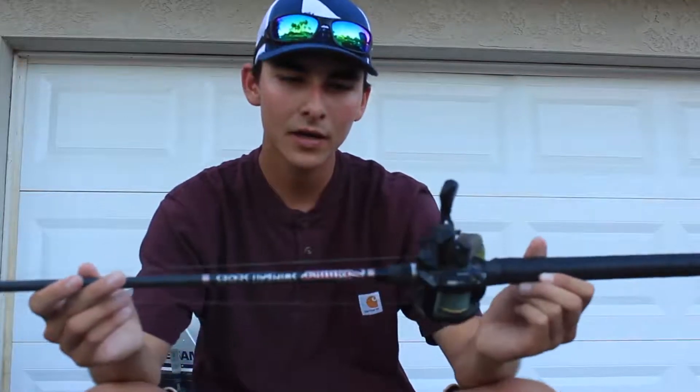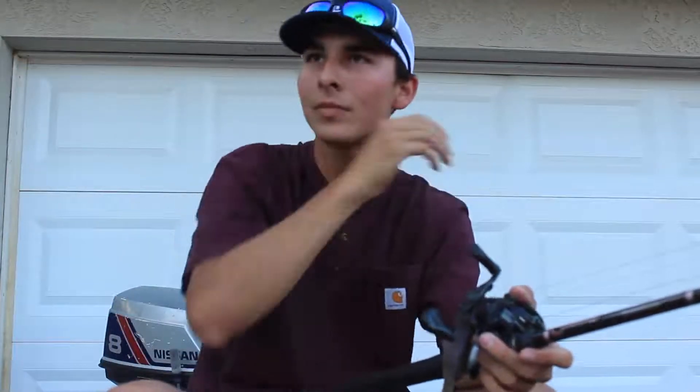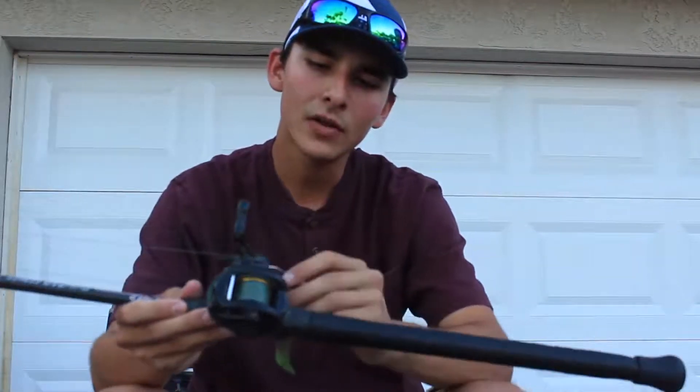I give this rod a 10 out of 10 so far — that's my review. I hope to do more reviews in the future on baits, line, and how to tie knots because I want to share the information I've learned with you guys. Thank you all for the positive comments and feedback — even negative comments help me learn as a fisherman, as a person, and as a videographer. I'm always trying to get better.